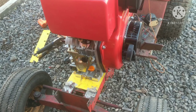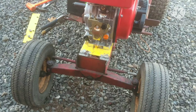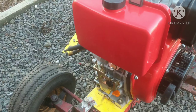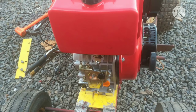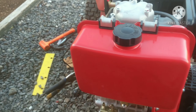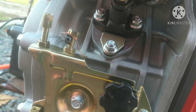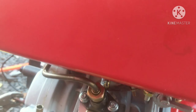I'm going to be attempting to start my 10 horsepower Yanmar Chinese clone diesel engine. In the last video I got everything prepped up and mounted to the frame. I just put diesel fuel in but I have not turned the valve to open it up yet. I put about maybe a quarter tank in, so let's open this valve up and hopefully we don't have any leaks. Everything seems to be good so far.